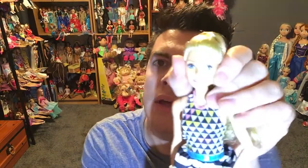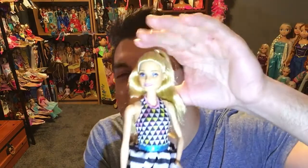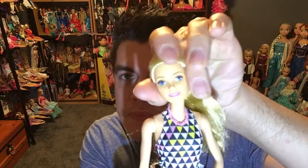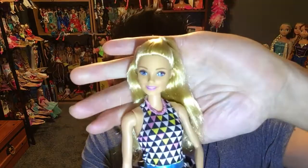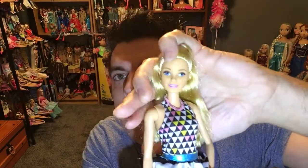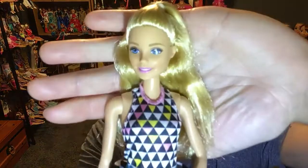I noticed that when you buy Barbie dolls from the dollar store, they don't have the pivoting head — they just look straight up kind of thing. When you sit them down, they look straight up in the air. They don't have the pivoting head like the Mattel dolls at Walmart and Toys R Us. The dollar store dolls look straight up when sitting; they don't have that pivoting head that can actually go down, which I find weird.